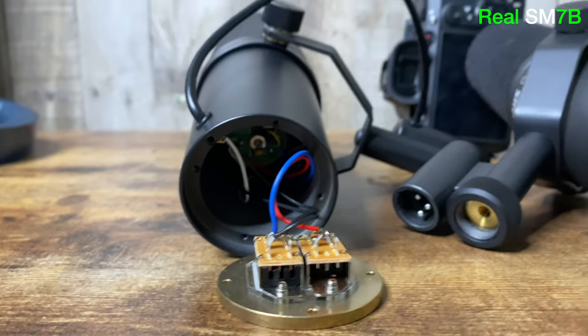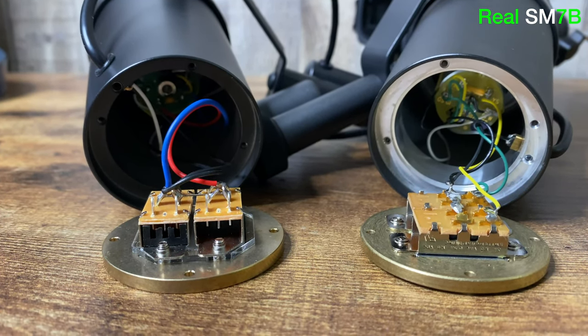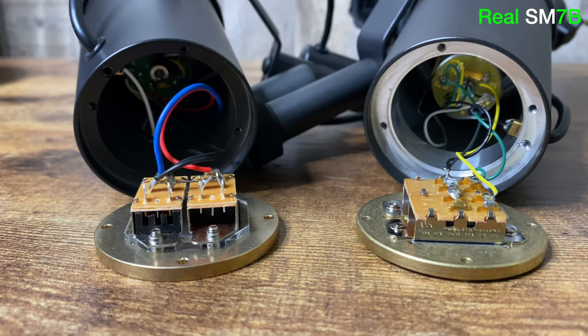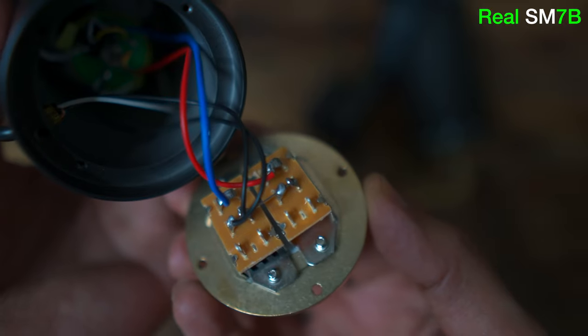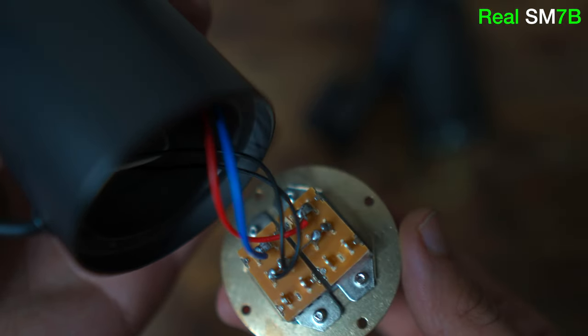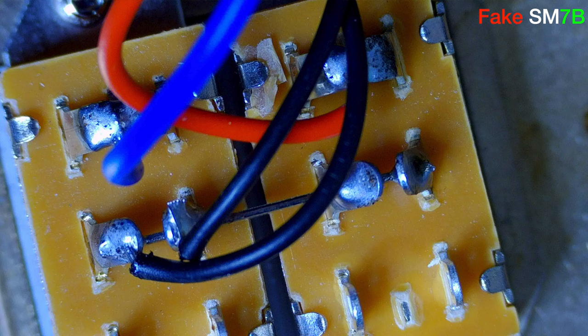A couple of years back when the SM7B was going for $600 and more, people used to buy these fakes for $100 and then buy a genuine capsule — with the original capsule placed into the fake, it would sound exactly the same as the original SM7B. So spending $300 to $350 to get the exact same sound was a very popular mod back then. Doing that now is completely pointless because you'd be spending the same amount as a real mic.